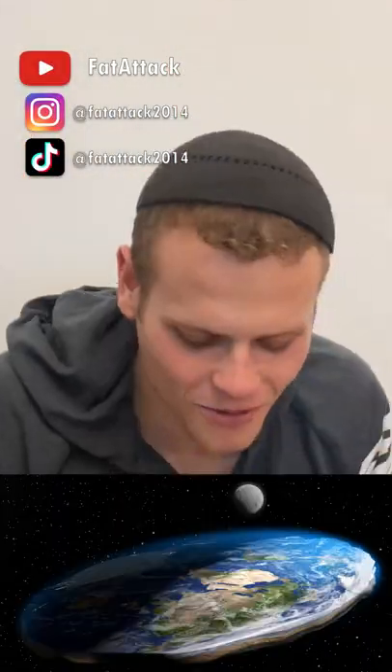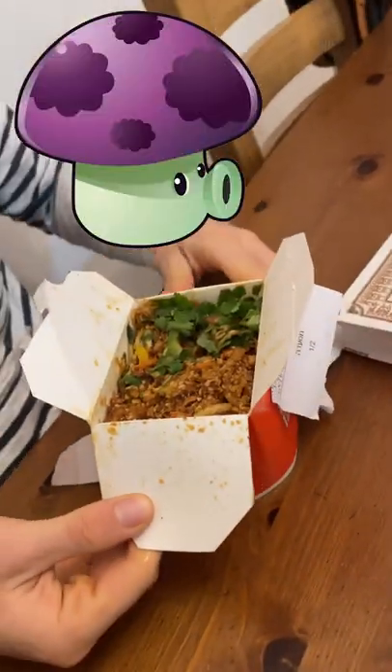Shalom beautiful people of the world, today we're going to be reviewing some hot Asia from Wok to Wok. You get some chicken, some mushrooms, and some mixed peppers up in this.